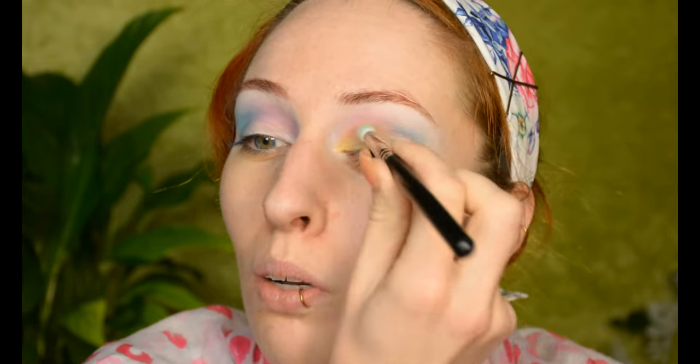Now moving on to yellow, and I'm just using the same brush. You could totally use a flat brush for the eyelid part, but I was already using this brush, so I only have to wash one brush afterwards, which is nice. The only rhyme or reason I have for the color placement is that I wanted this to be the darkest, so I used what I thought — and was correct — would be the darkest shade there.